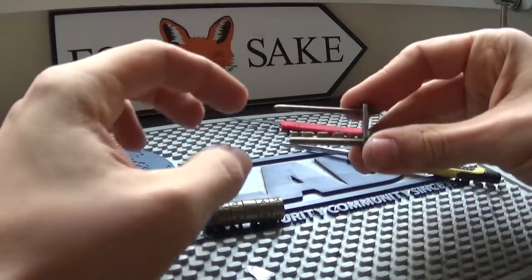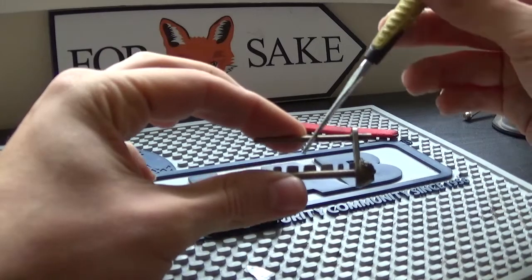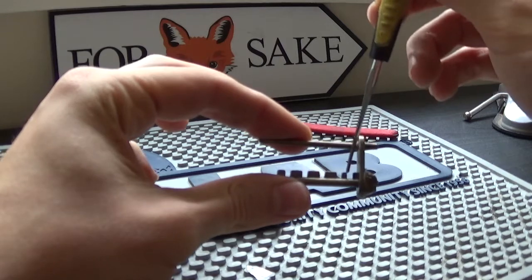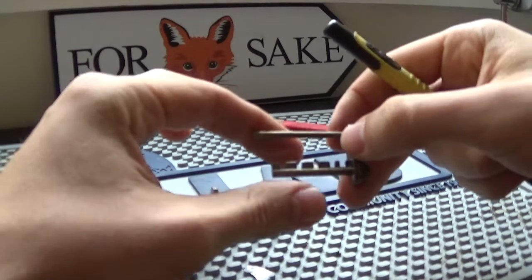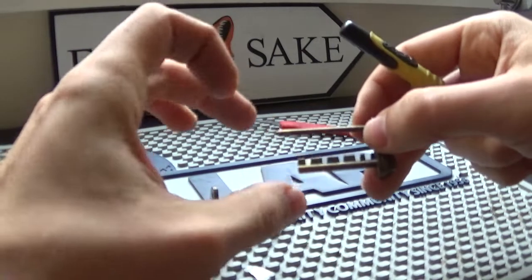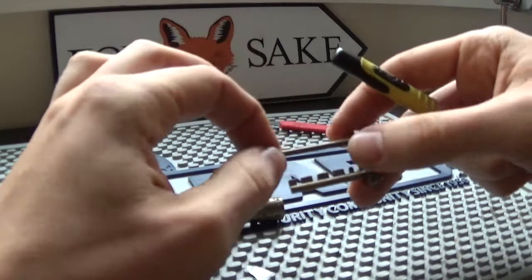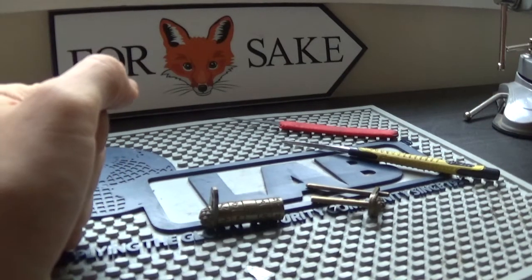A fun little fact: someone showed me their combination lock that uses these teeth and wheels, and they claimed their bicycle was stolen because someone had filed these teeth down. Then the person had locked their bike up, and with just one tooth still there, all someone had to do was rotate one wheel to decode it. I don't know how they even got their hands on the lock - it sounds a bit fishy - but that's just the story I heard.